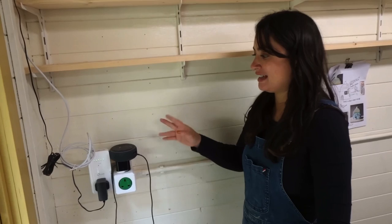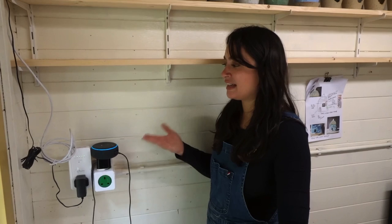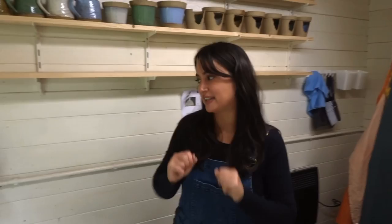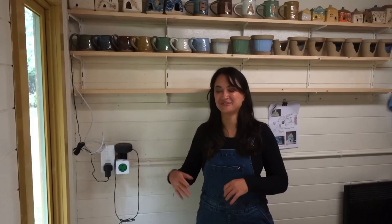I also have an Alexa in here, and even though she doesn't always listen, I really recommend it. If you're covered in clay and need to know the time, or want to play the radio or pause it, you don't have to fiddle with anything. We also have it connected to the house — I can say 'Alexa, announce: can Paul come and film this thing?' and it goes directly to the office.